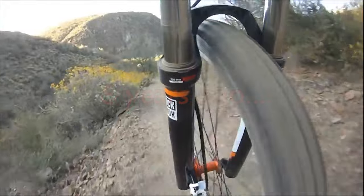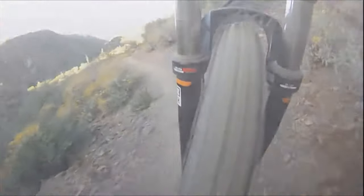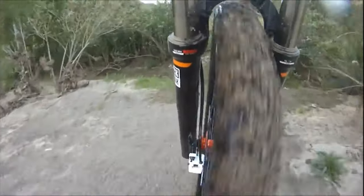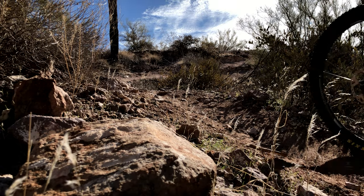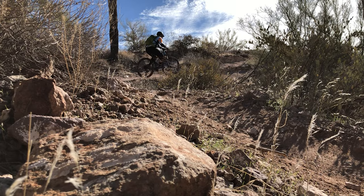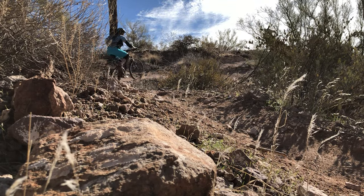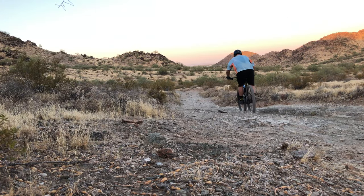My first mountain bike, a Trek Hardtail, came with the stock Bontrager tires and they worked fine for about six months. Soon after, I copied Emily and went tubeless with a pair of GX Saguaro tires. They were a bit difficult to seat and didn't last long in the desert trails of the southwest. In fact, Emily had more than one flat on these tires, so it made us launch our initial quest for the perfect tire. With the help of our local bike shop and some research, the outcome was the graduation to the Maxxis Minion DHR2 and DHF tires. We have used them on our bikes for the past eight years.